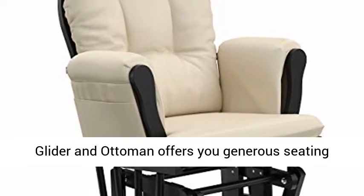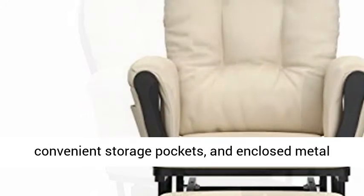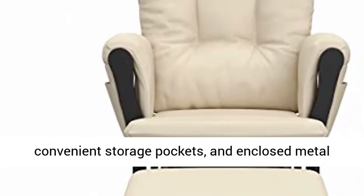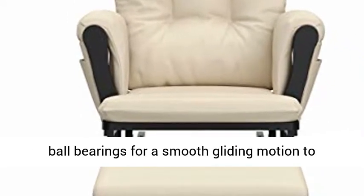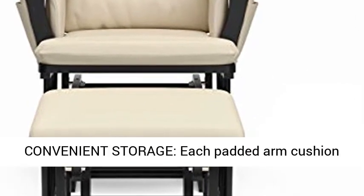Premium Comfort: the Storcraft Premium Hoop Glider and Ottoman offers you generous seating room, comfortable padded arm cushions with convenient storage pockets, and enclosed metal ball bearings for a smooth gliding motion to gently rock you and your little one to relaxation.